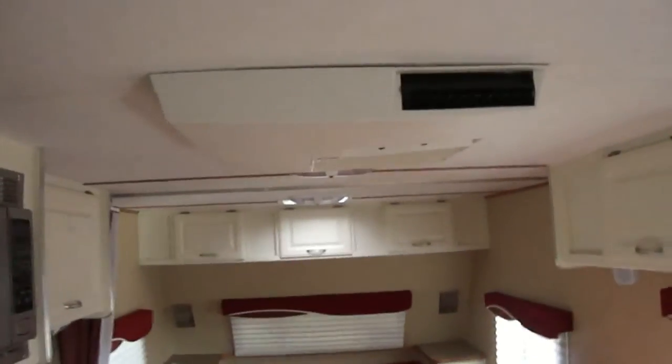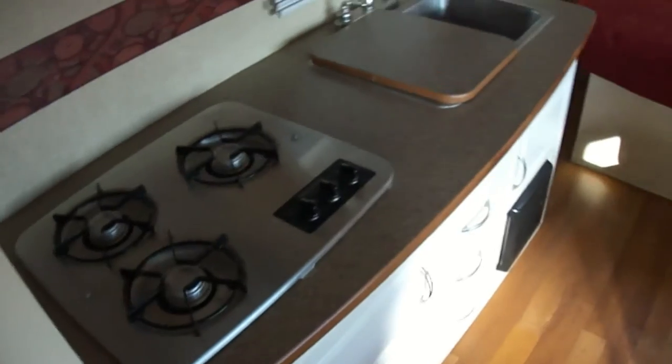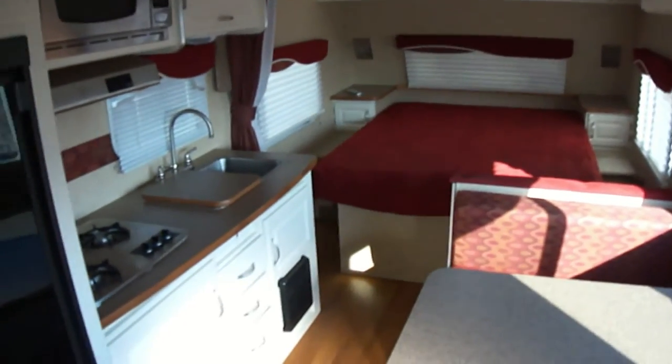Got an air conditioner to keep you cool when it's hot and a propane-fired furnace to keep you warm when it's cold, so no matter the season you can go on an adventure. Nice big closet space there, and more closet space there — plenty of room for your clothes.